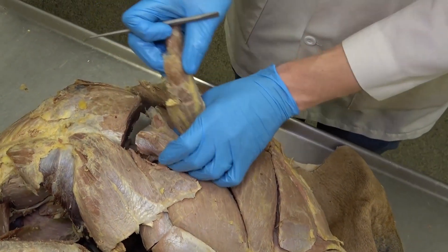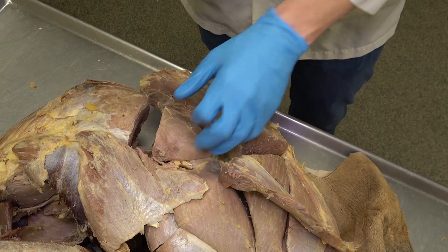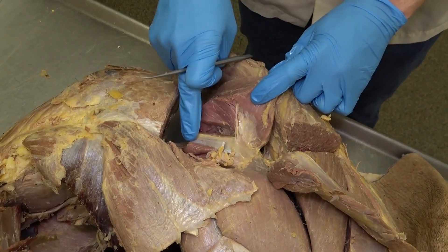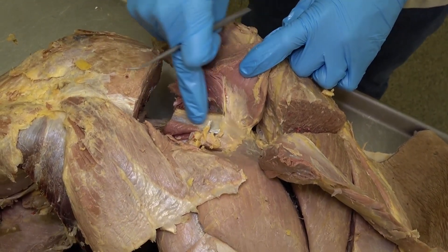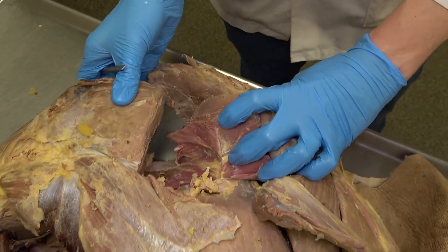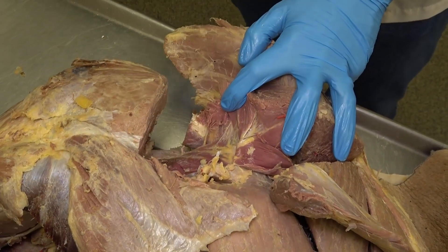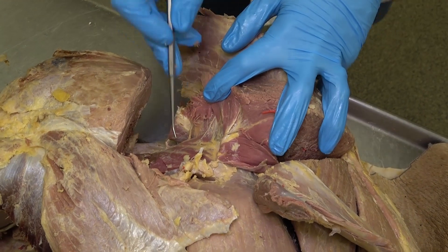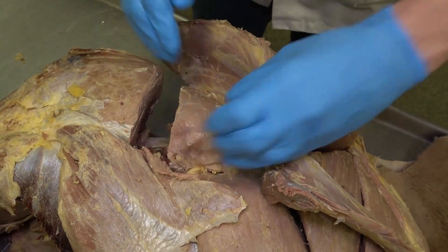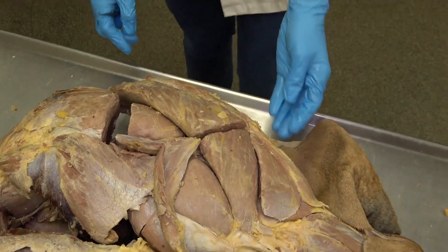Moving caudally we see the superficial gluteal again, and reflecting that reveals the majority of the middle gluteal muscle. Deep to the middle gluteal, if you cut and reflect it, you'll see this bright shiny tendon associated with the accessory gluteal muscle. The deepest of all is the deep gluteal muscle — so deepest is the deep gluteal, just superficial to that is the accessory, and just superficial to that is the middle gluteal.